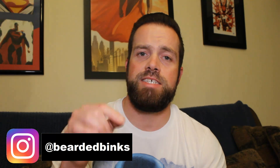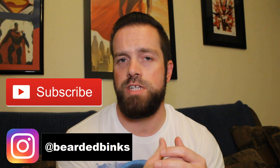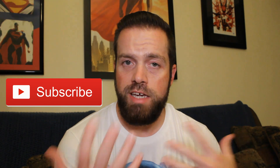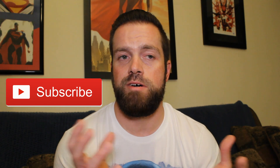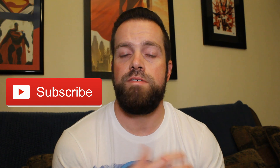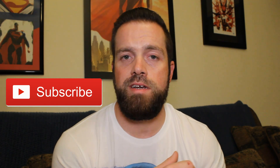Hey, what's up guys? If you haven't yet, hit that subscribe button. I do beard stuff, I do shave stuff, I do some hair stuff. And occasionally I find a bottle of bourbon or whiskey, something that I like, and I share that with you too. So if that sounds good to you, hit that button and you will know when that happens. Let's get this review started.